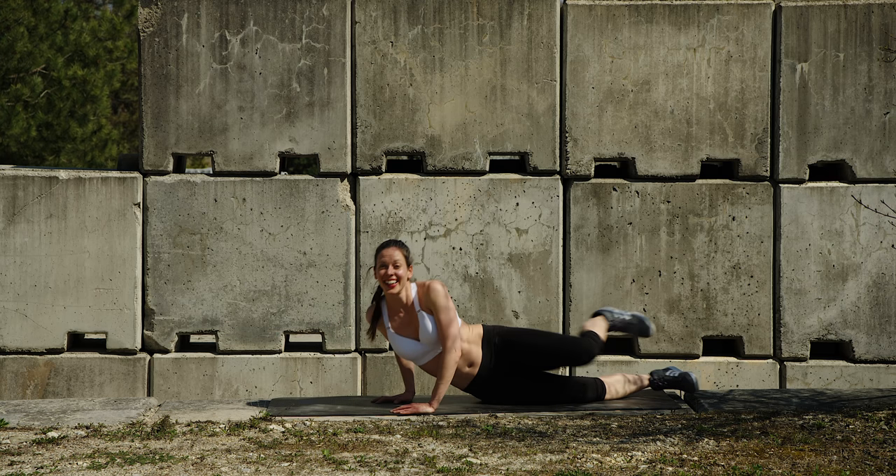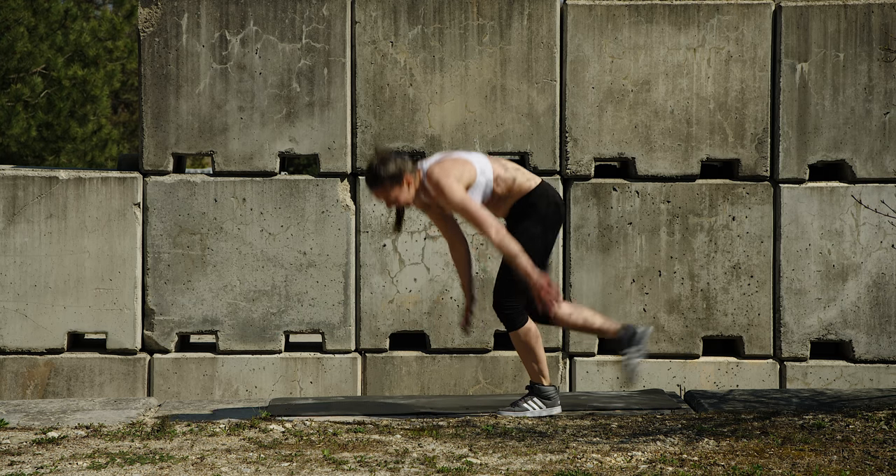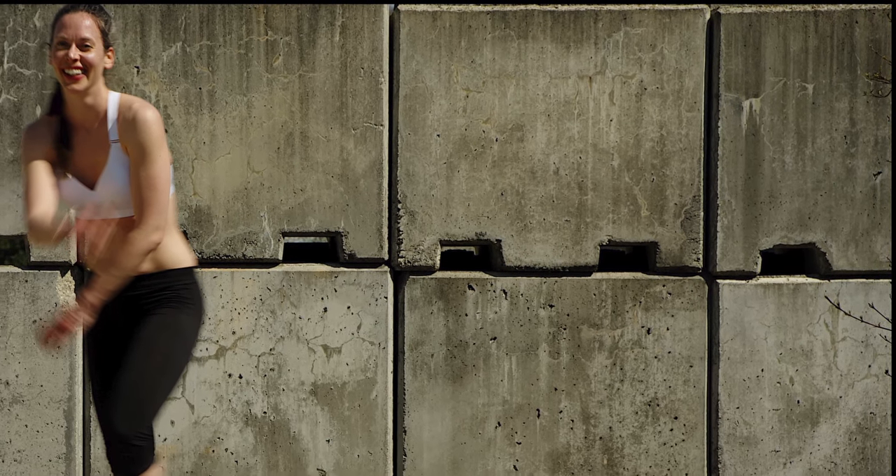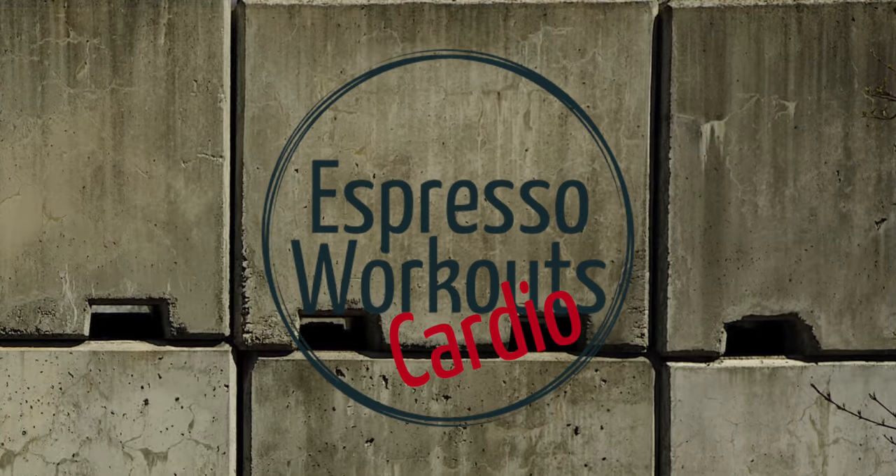And done! If this was too hard for you, you can go back to the special foundation workouts. Otherwise, I'll see you next time in the espresso workouts cardio series. Subscribe if you haven't, lots of love, and comment below.